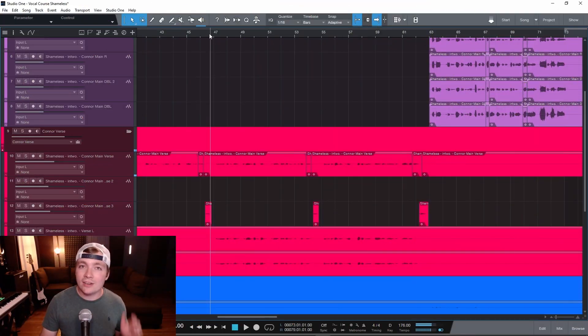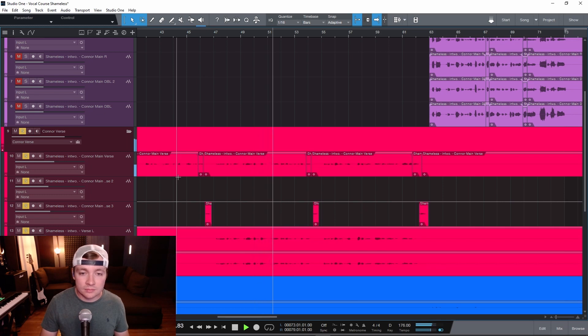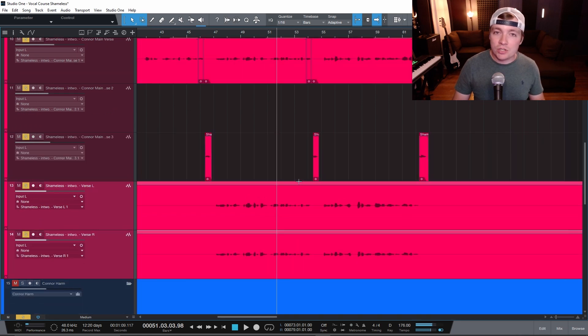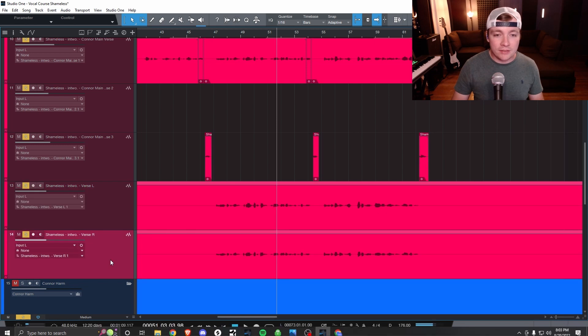Now let's jump into the DAW. I have this track here and this is what the vocals sound like just by themselves. Down here I have what's called a Verse L and a Verse R. This is what's called double tracking — we have the main vocal and then a double track left and double track right.